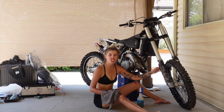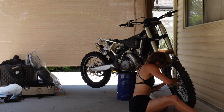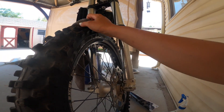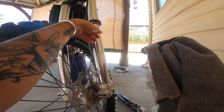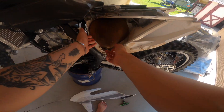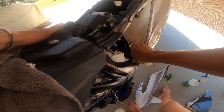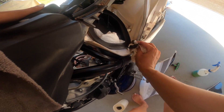I forgot to take these off — shit. I'm just gonna go ahead and take this nasty thing on out and clean the air box too while we're at it. All my shop towels are gone, so we're using paper towels and we're being very careful.